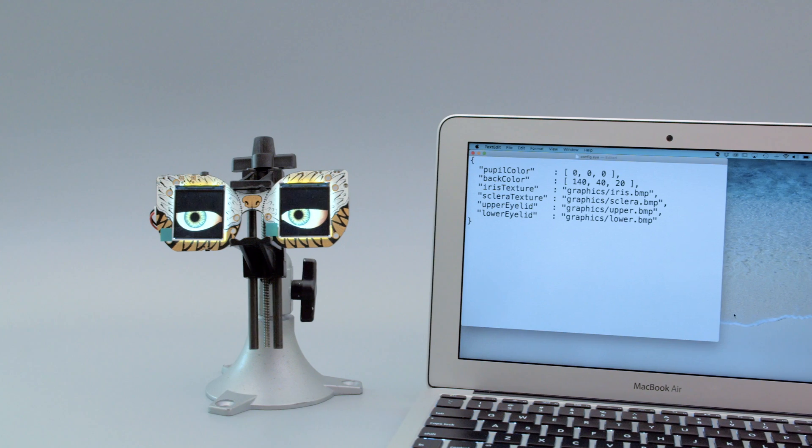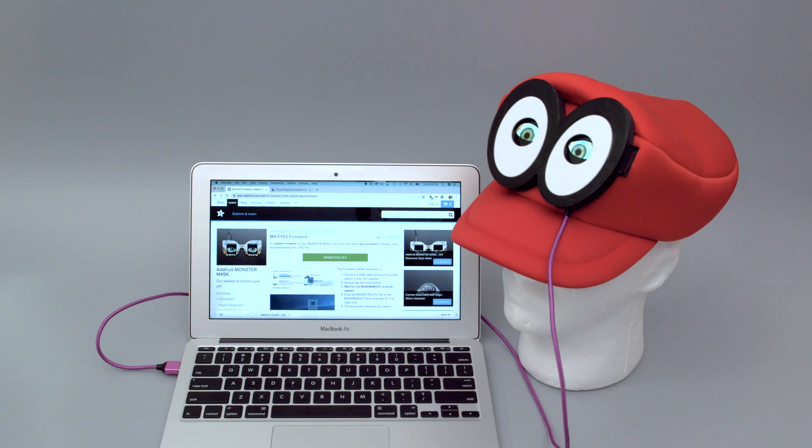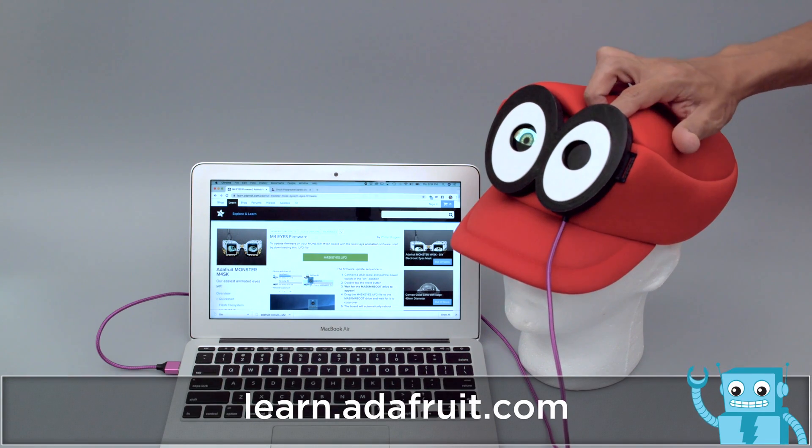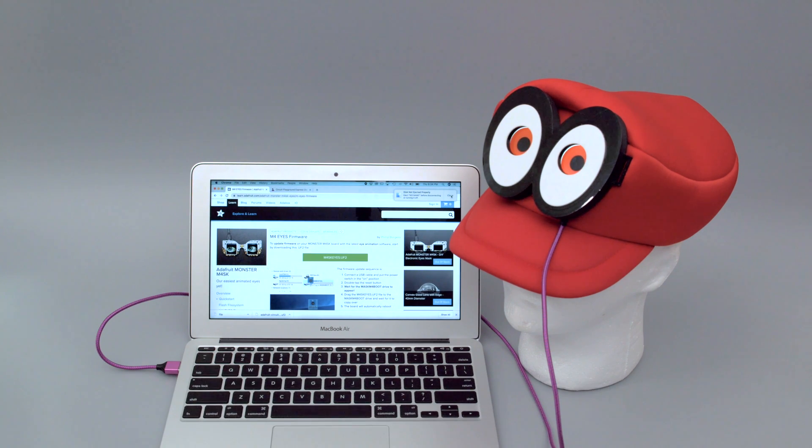It's really easy to customize the look of the eyes. Just open the text file and change things like the size of the iris or the color of the pupils. Check out the Learn Guide for a quick start and read through all of the different options you can play around with. The guide covers everything you need and there's a lot of great projects for inspiration.